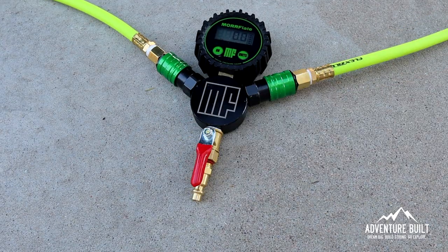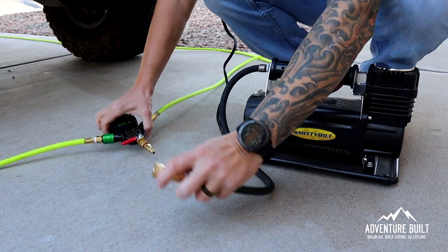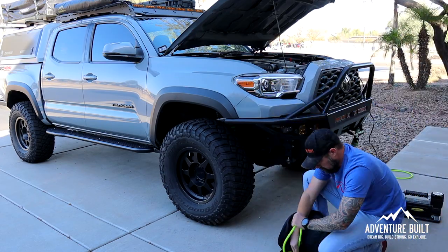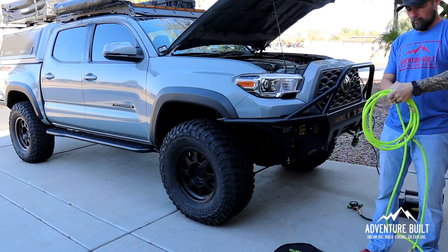I'm aired down and I'm about to air up. The really cool thing about having this new hose line system with the Smittybilt is I can plug it right into the Morphlate — I don't need an extension cord. It's super convenient, one less thing to pull out of the bag. To make it a more even comparison, I'm actually going to pull the whole Morphlate system off and re-bag it, so I have to deploy it — that makes it a more even comparison with having to use the single inflator of the Smittybilt.